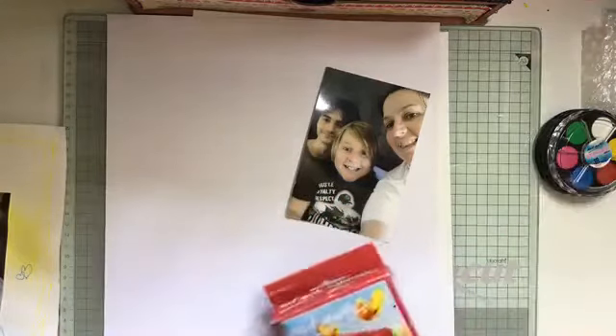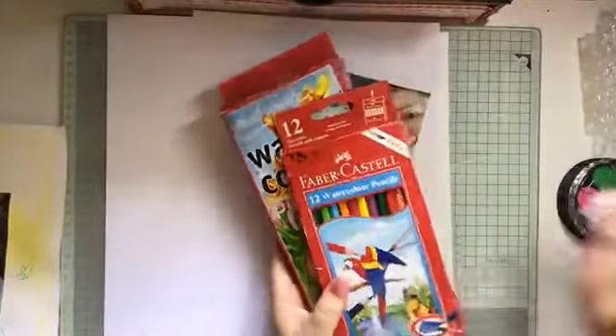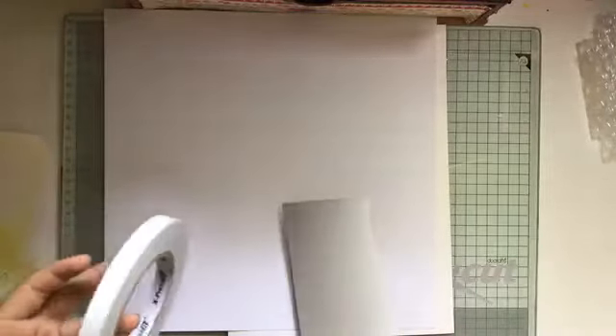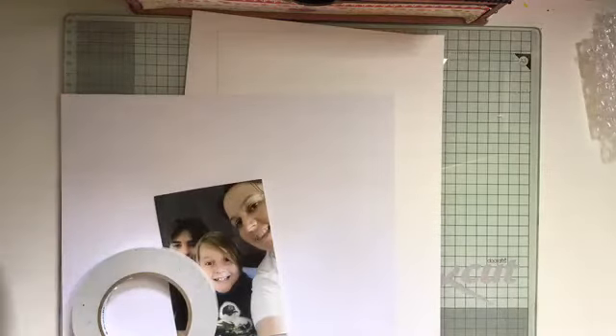Hi Sally, hi Vicky! So these are options that people can get around here in Yeppoon that kids can easily use to create with. I'm also going to be using double-sided tape — that one came from the scrapbooking shop, but you can get it from Spotlight. Instead of using glue, I'm going to use double-sided tape on this photo to put it somewhere on my layout.